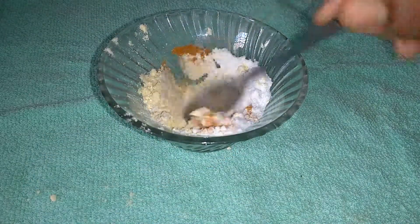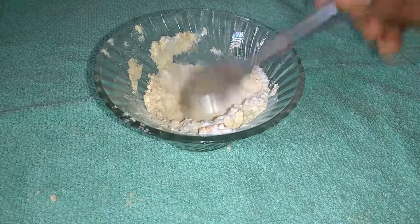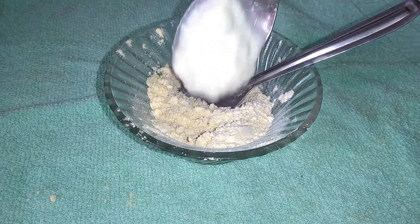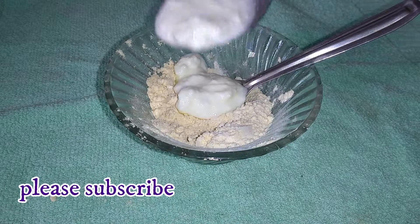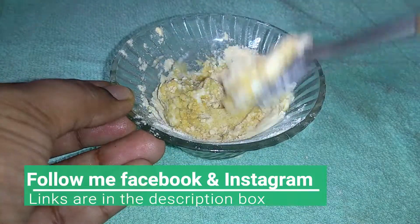If you have already seen this, we will put it in a plastic container or a glass jar. We will add some milk. We will add 2 tbsp of milk.